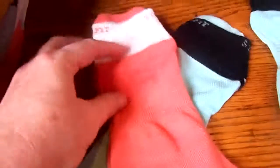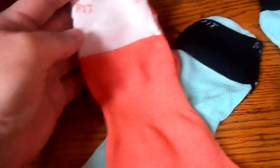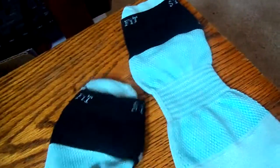I didn't take the other pair off — it was a pink and gray pair. This set also came with an orange and white pair and a black and teal pair. There are many things I like about them.